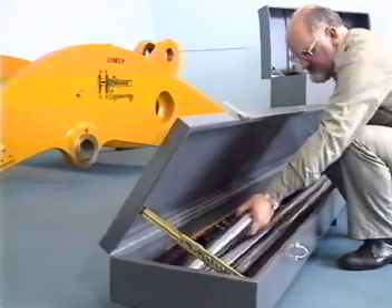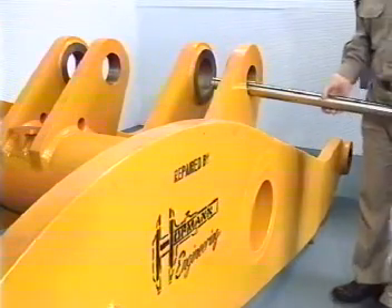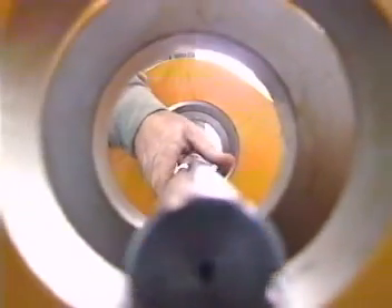Steel boxes protect and contain all component parts such as the boring bars, which are made from high tensile steel and have a hard chromed wear and corrosion resistant surface.